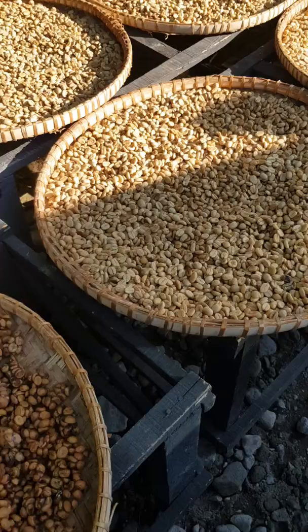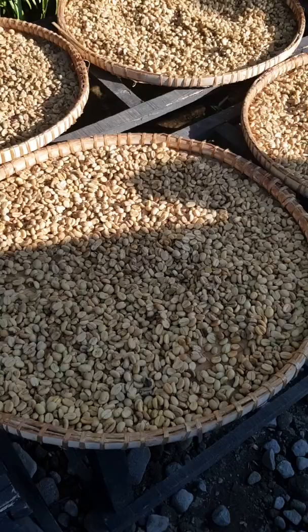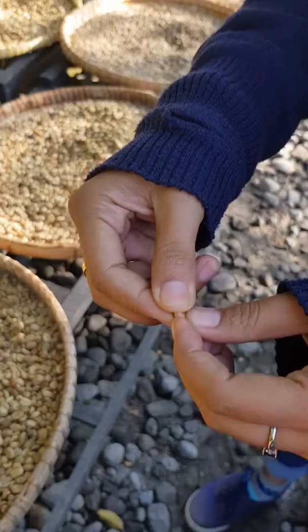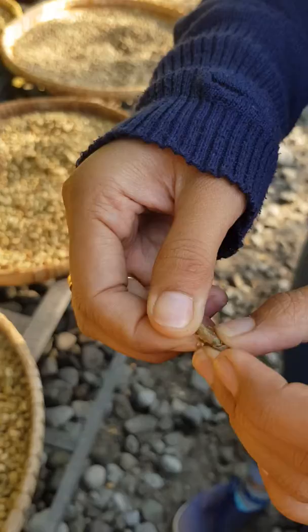They have a good enzyme to reduce the acid and caffeine. We dry it in the sun for about three to five days, or maybe more, depending on the weather, because sometimes it's raining or cloudy. After that we wash it and dry it again.